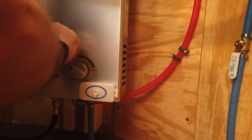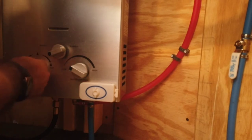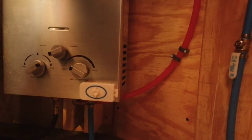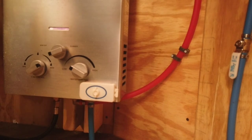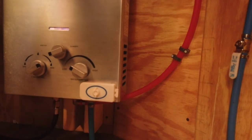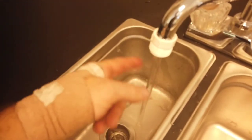We're going to go to summer, winter, summer — let's try on winter. Theoretically, as soon as I stop running hot water it should start clicking. And we have hot water — yes! We have nice and hot water.